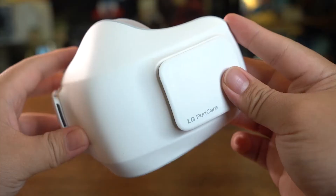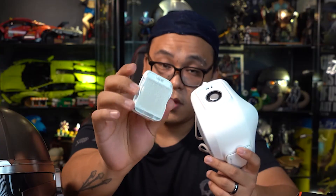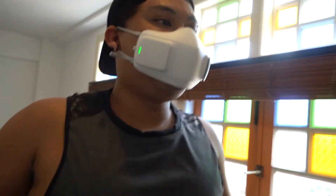To start off today's video, we have the LG Puricare Wearable Air Purifier. As the name suggests, this is basically an air purifier for your face. This mask is no ordinary face mask — it actually has added features and functionality, including a HEPA filter and two fans on each side. Now this mask might seem gimmicky, but we've tested it and we are surprised by how well this mask performs.